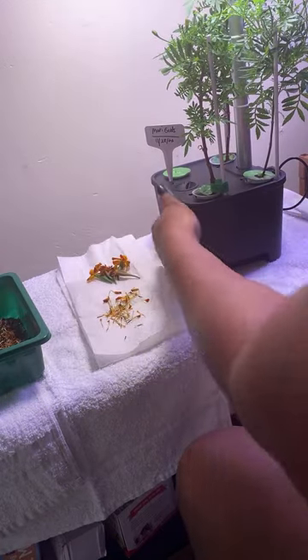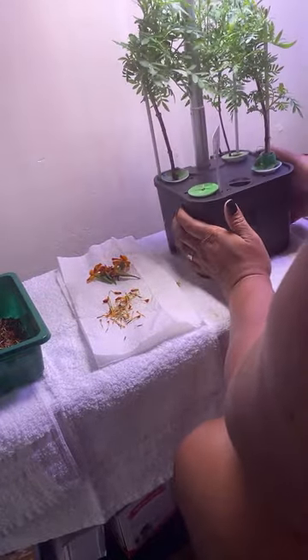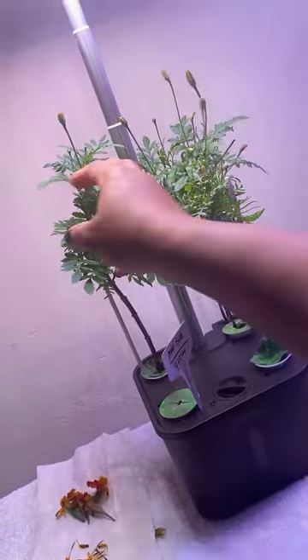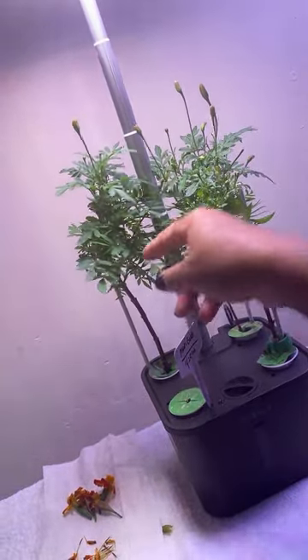These would have been so pretty if I had just come in here and added water. Now you can see I've cut all the flowers off. I'll do an update when these grow and bloom, and when this one starts growing from seed.